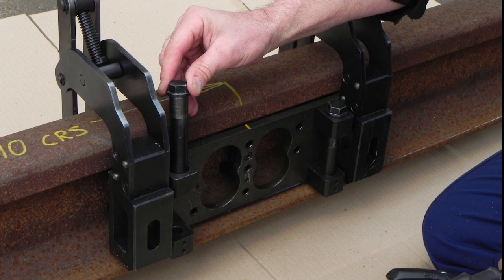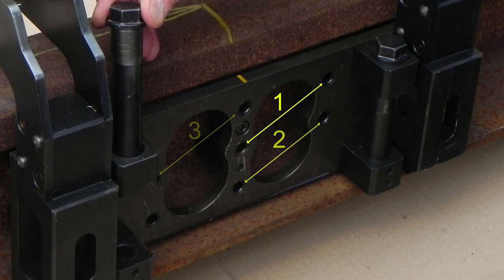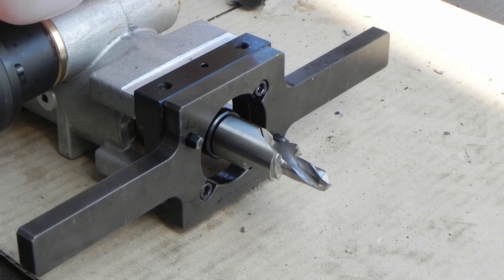Remove the two cam lock pins that are used to hold the drill in place. Locating holes are also used to position the drill for each of the four drilling positions. The drill can now be fitted to the jig as shown, by locating the dowels in the first drilling position.